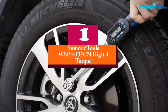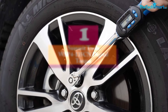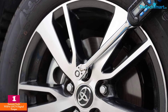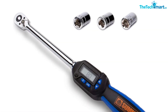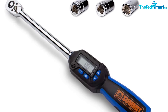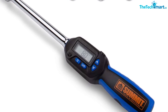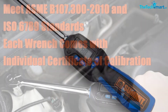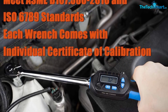And finally at number 1, we have the Summit Tools WSP4-135CN Digital Torque Wrench. This tool offers a lot of value in this small set, and for the most part it measures up to expectations. The power range — 5 to 99.5 foot-pounds — is nice and reliable, and the large LED display is easy to read. We love the compact design, making this a solid choice for those working in smaller spaces.